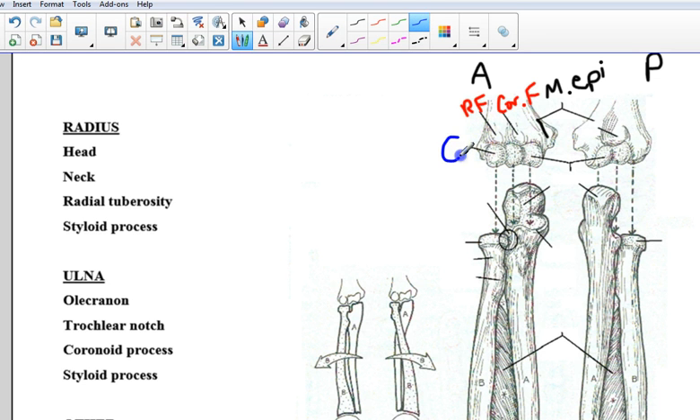Underneath those two parts we have the capitulum — I'll abbreviate that as 'cap' — and that will articulate with the head of the radius. This double bump right here that's spool-like, also seen from the posterior view, is the trochlea. I'll write a T right there and outline it so you can see it a little better. From the posterior view as well — trochlea. And it looks like we just have one left here, which is this larger single fossa on the posterior view.